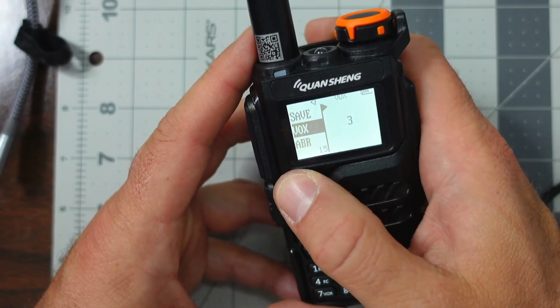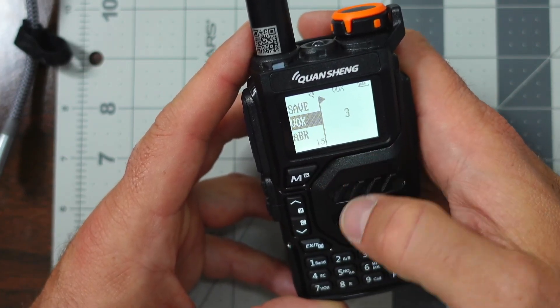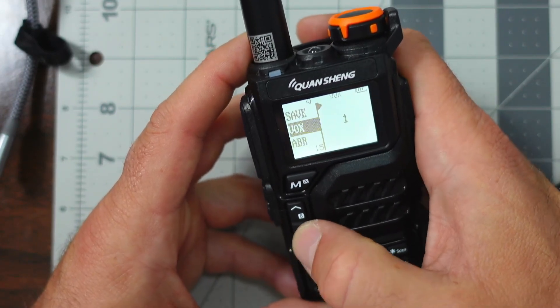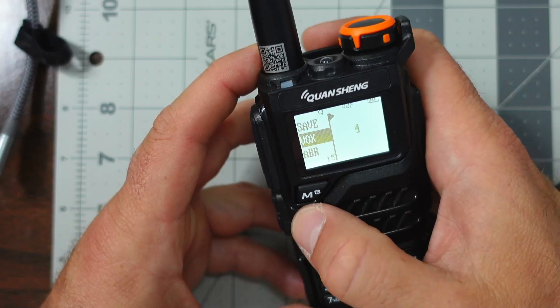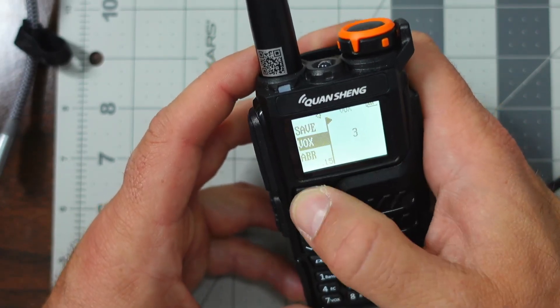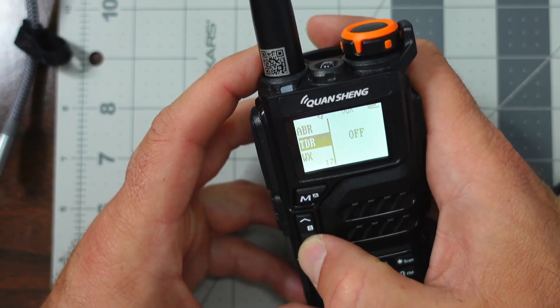Initially I had my VOX set to three. One opens up as soon as I started talking — it's a little less sensitive. I have it set to three. If I wanted to change it, the same process applies: page down the arrows and hit M to save that setting. I have APR set to five and DTR set to off.